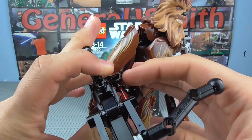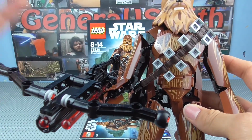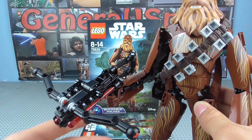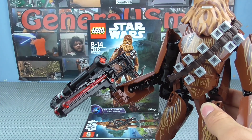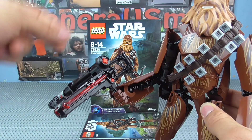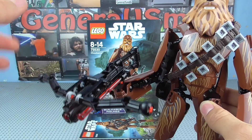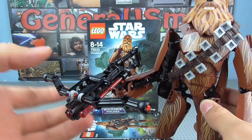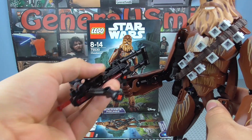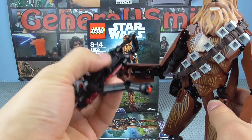They do give you a spare projectile, which you can actually store on the side of the weapon, which is a very nice feature. I like sets that have a spare compartment for them, because they do give you spares and you are going to lose them — it's a little annoying when you have nowhere to put them because if you don't have anywhere to store the spares, you'll lose the spares, defeating the purpose. That said, it's not incredibly easy to accidentally fire it, although it is possible, so I recommend not picking it up by the weapon because you probably will accidentally fire it.